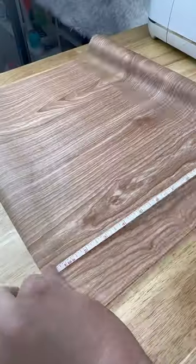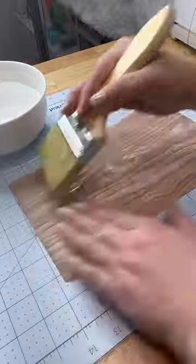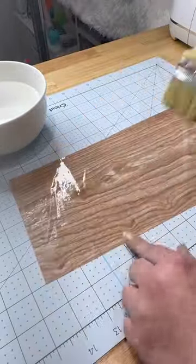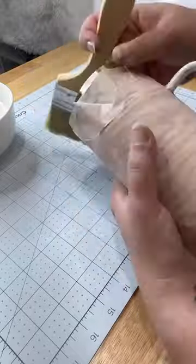So we're going to measure our cup first. This is not a tutorial — I really don't know what I'm doing — but I wet the entire hydro sublimation sheet and then I'm going to wrap it around my cup, and this is where stuff starts to get a little bit sketchy.